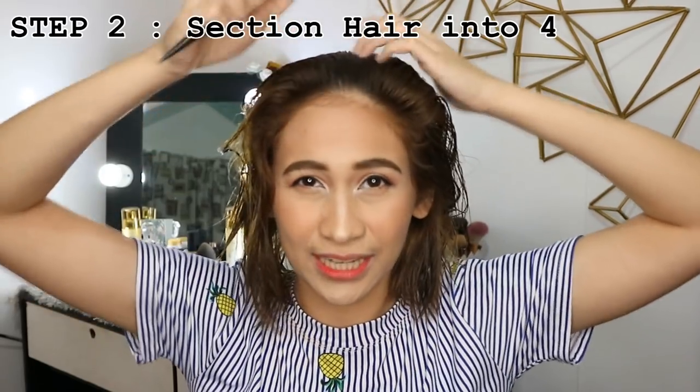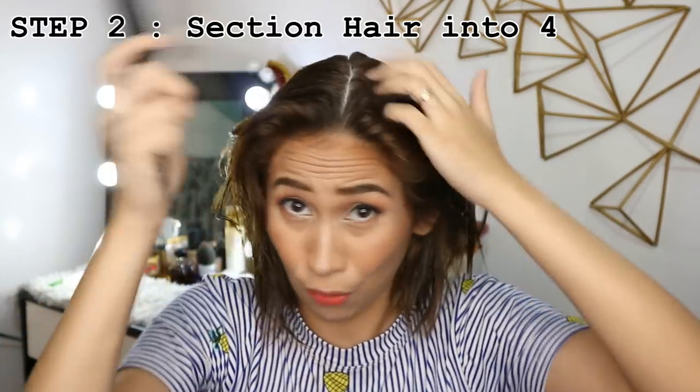And then after that, just towel it dry. Now we're going to section it into four. Since you're using a Clarifying Shampoo, sobrang maganit ng buhok mo — your hair will feel really rough.